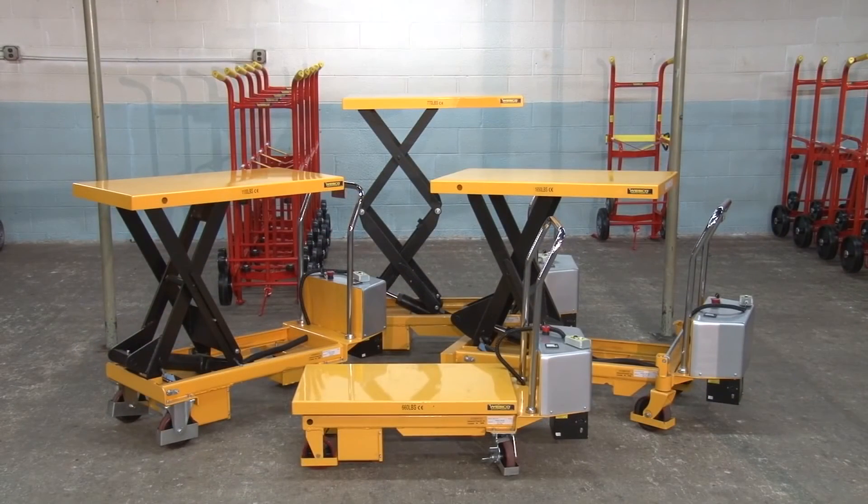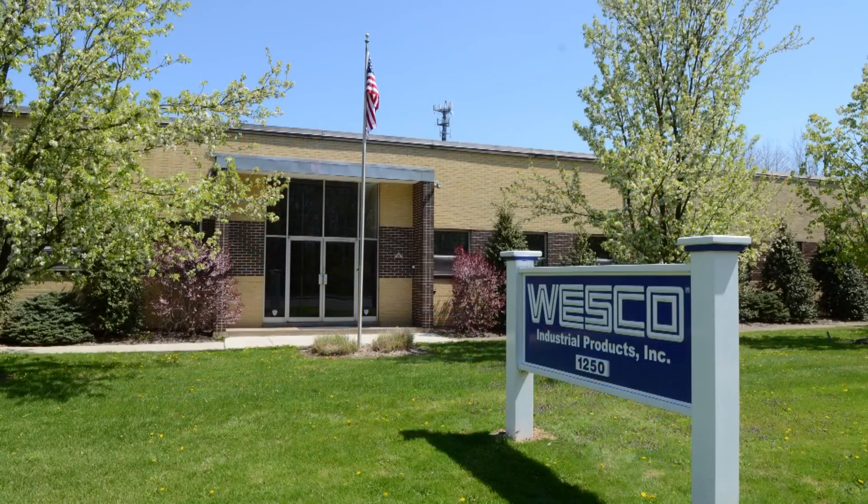Wesco powered scissor lift tables ship direct from our Pennsylvania facility. We'll see you next week.